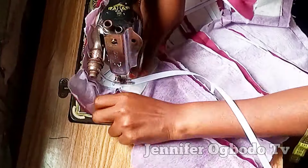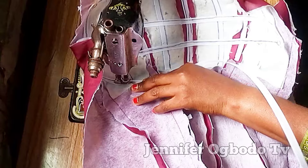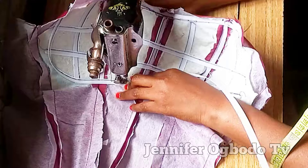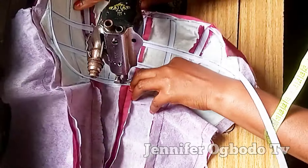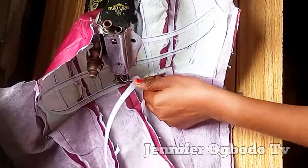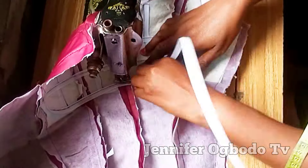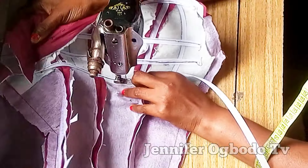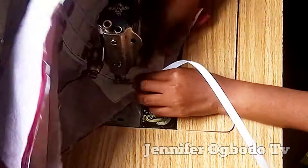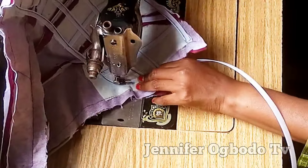Go ahead and use the boning to cover up the edge at the bottom of the vertical boning, just as you see me doing. Make sure you are careful with this. When you get to this part, make sure you curve it — just follow the line you made initially to give you what you want.